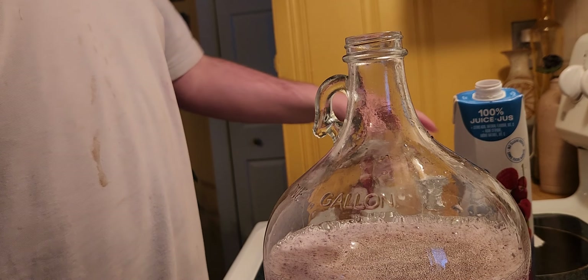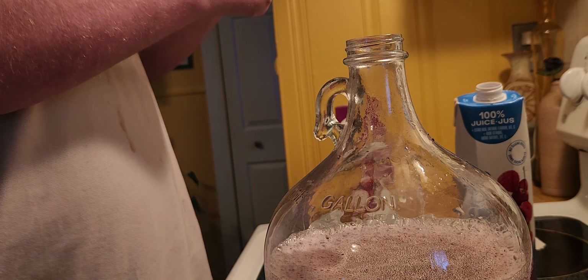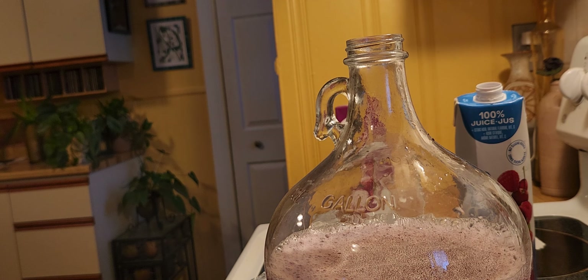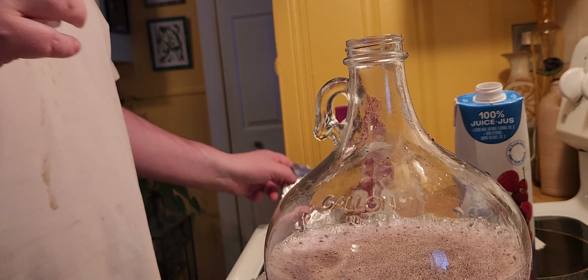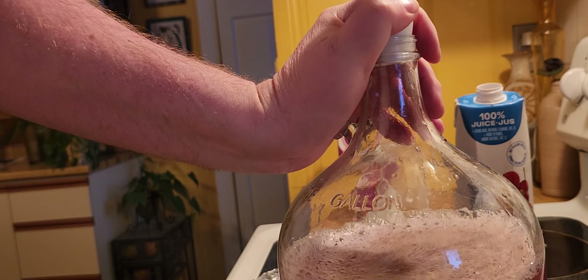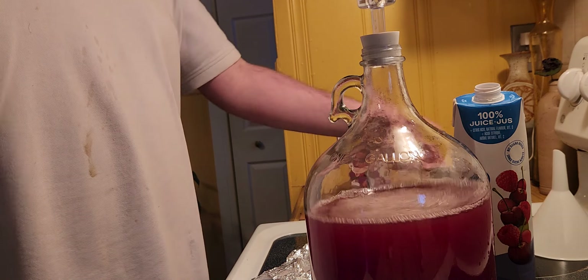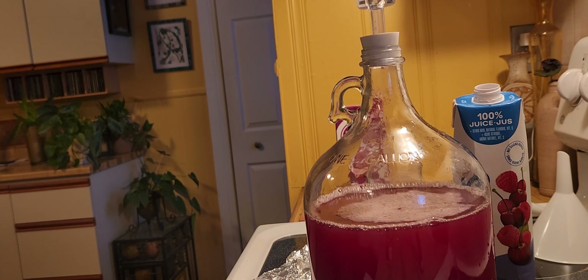And then as a final step, I'm going to take the air trap and fill it up with more water. It's a new air trap — new air bubbler — I meant a new air lock. And then after I'm done, I'm going to wipe some of the stuff that spilled, because it did spill a bit. And that's it, that's the wine that I'm going to be making.